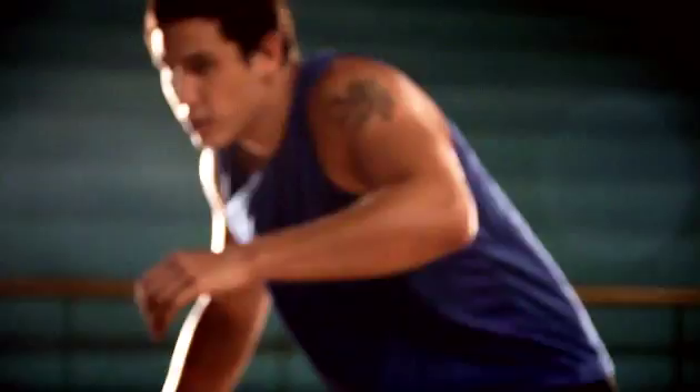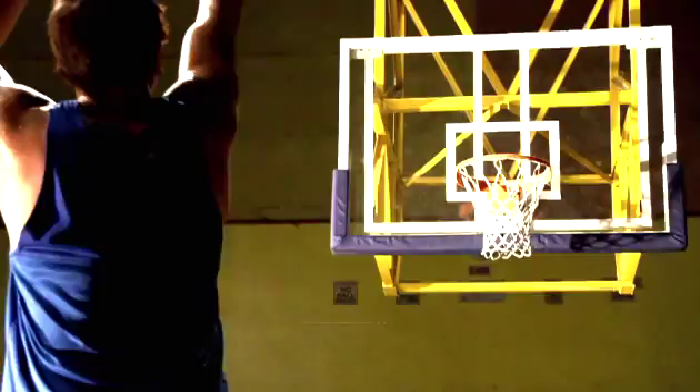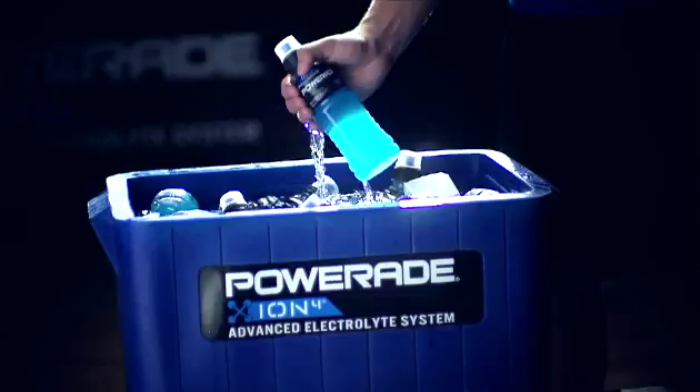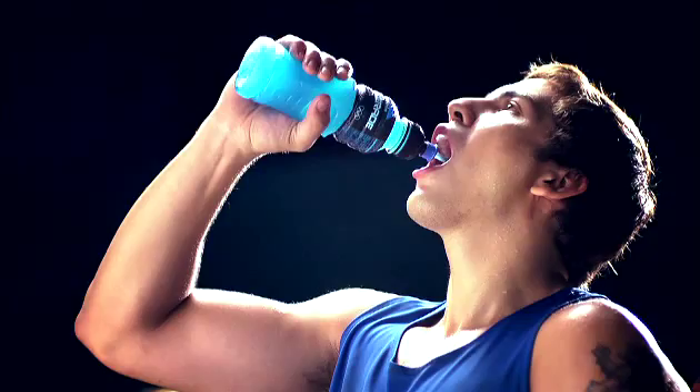This can cause fatigue and illnesses like heat stroke, heat cramps, and heat exhaustion. If you feel thirsty, that's a sign that you may be dehydrated, so don't wait till you're thirsty. Hydrate 20 minutes before, every 10 to 15 minutes during, and after a game.